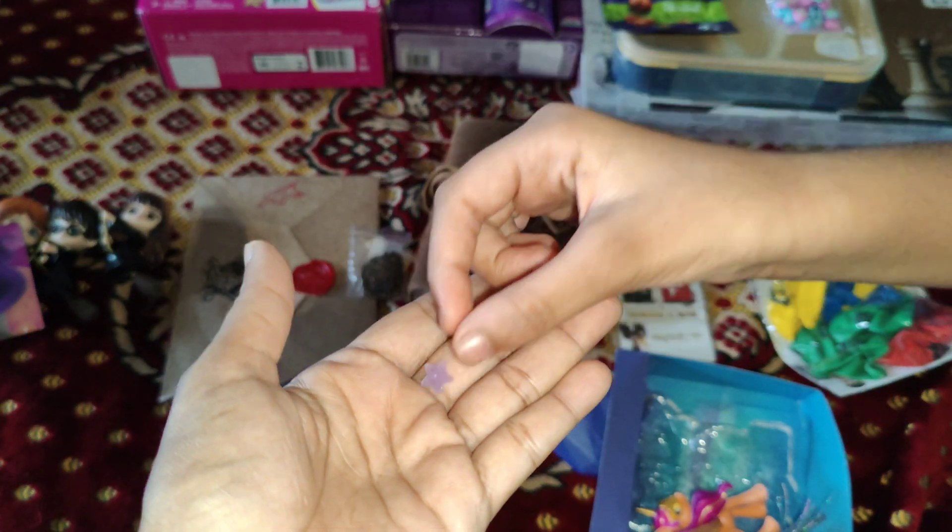We'll go for the next one. This is Stella, the BFF — it's an older version of the Cry Babies, first series. Here we get Crystal, Jenna, Dottie, Phoebe, Stella that we got, and Katie. Lovely — we got six girls.